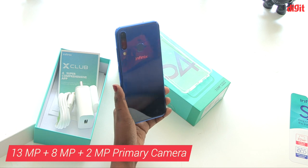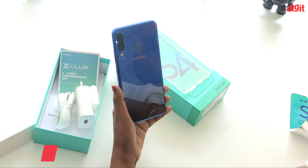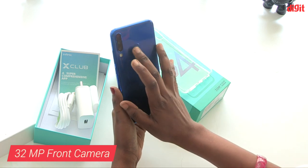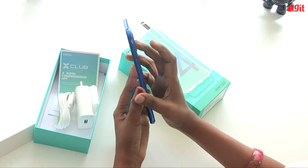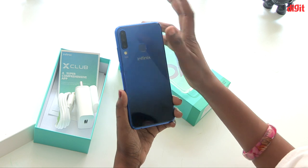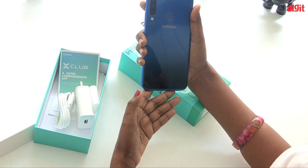The triple camera also has a flash. Looking at the camera lens, in the upper rim it looks quite premium, similar to an iPhone design. If you look at the corner of the camera, it looks super high-end.